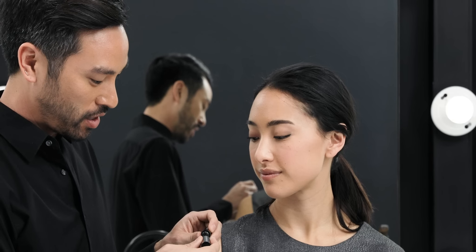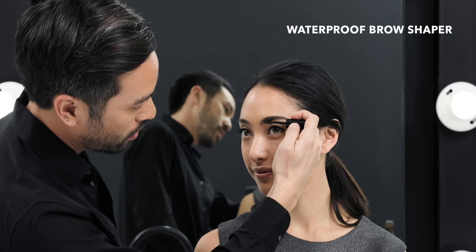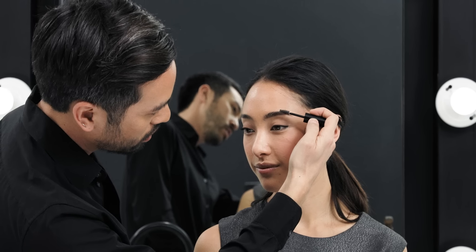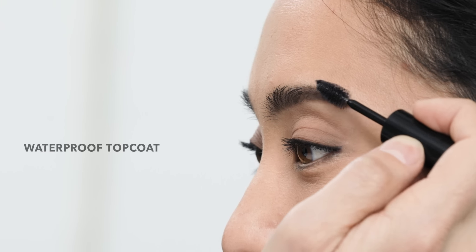Now that we've gotten the definition that we're looking for, you can see a big difference from one eyebrow to the other. I want to set this eyebrow in place and make sure her hairs stay in place so that we keep that shape. To do that, I'm going to use the Waterproof Brow Shaper and just comb it through, grooming the hairs right into the direction I want them to stay in. This is also waterproofing her brow so that if Alyssa gets stuck in the rain, she knows she has her eyebrows on all day.